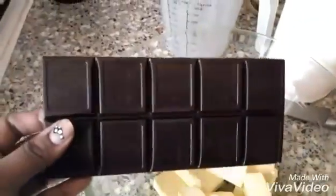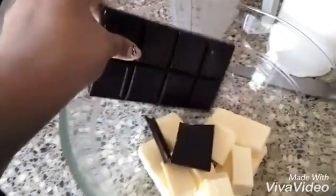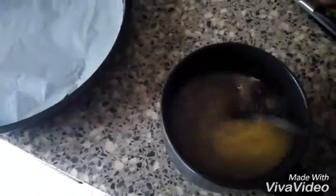When you are using dark chocolate, I am going to microwave it for 1 minute to melt it. Just let it melt and keep it aside while still hot.